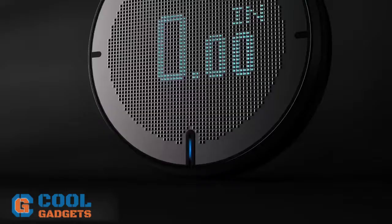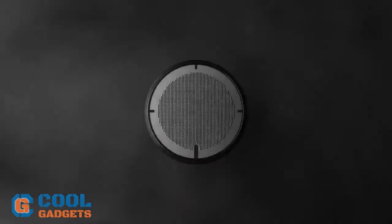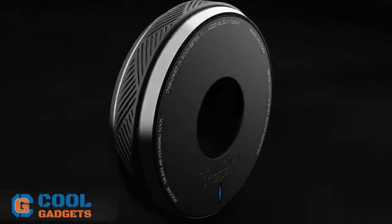Rollova provides you with an accurate measurement on its digital and high contrast OLED screen. Pretty cool gadget to impress your classmates.